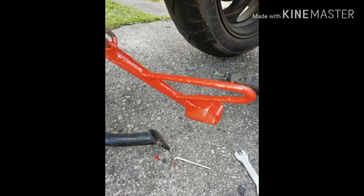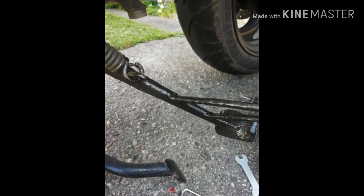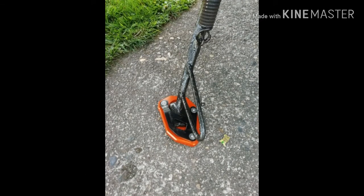Because I'd ground all the paint off, I put some red lead primer on it, let that dry, and then I covered it with black smooth Hammerite paint. And that's the side stand fitted.